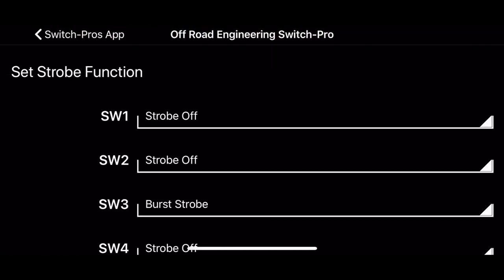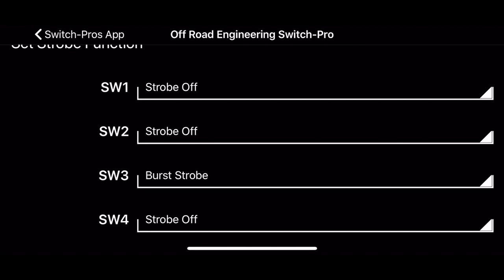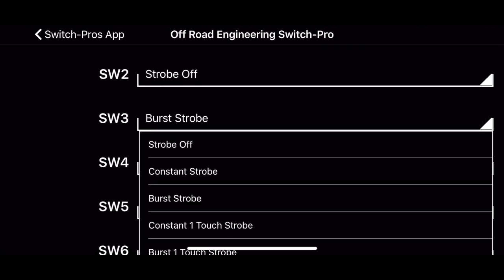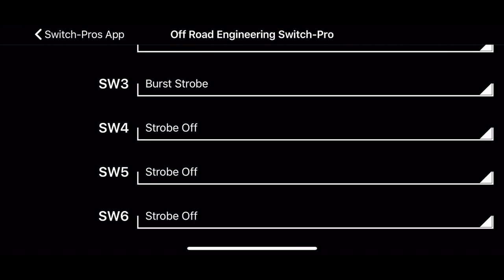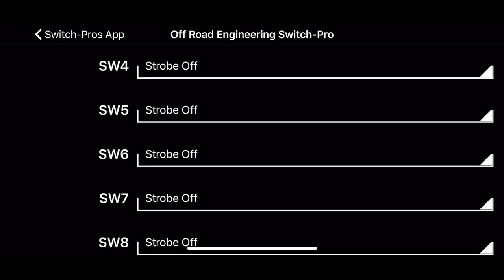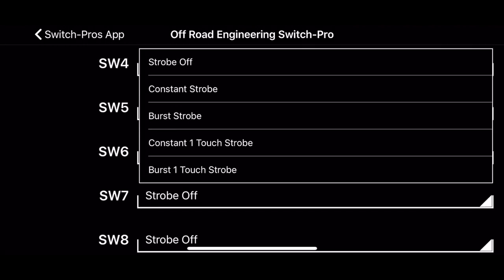And then we have the strobe function. The strobe function works just like the flash function in how you activate it, but it's a very fast strobe. I can have multiple options here. Switch three, which are some backup lights — I have strobe off, you can do a constant strobe or a burst strobe. The constant strobe is just a continuous strobing. The burst strobe strobes for maybe two seconds, then has a half-second pause, and alternates. The constant one-touch strobe is you just touch the switch once. I have my reverse light set to burst strobe so I have to double-tap it, and I'll set the other set of LP9s to a constant strobe.